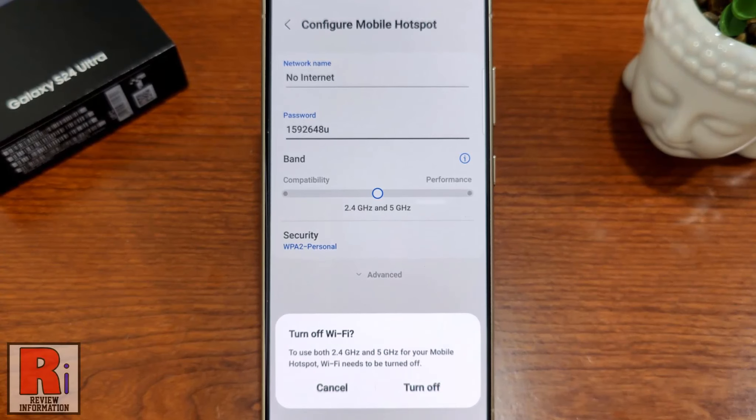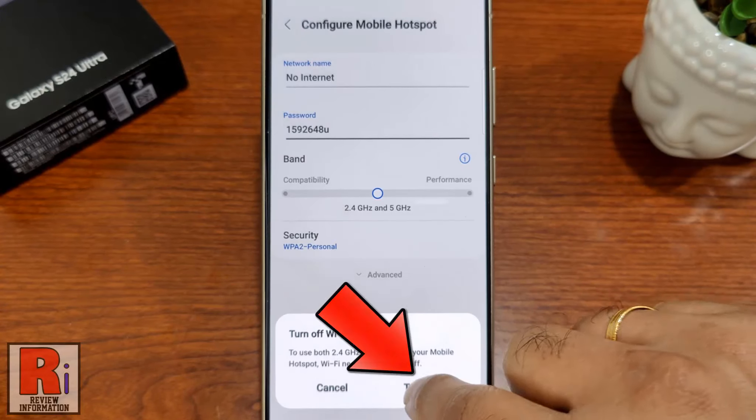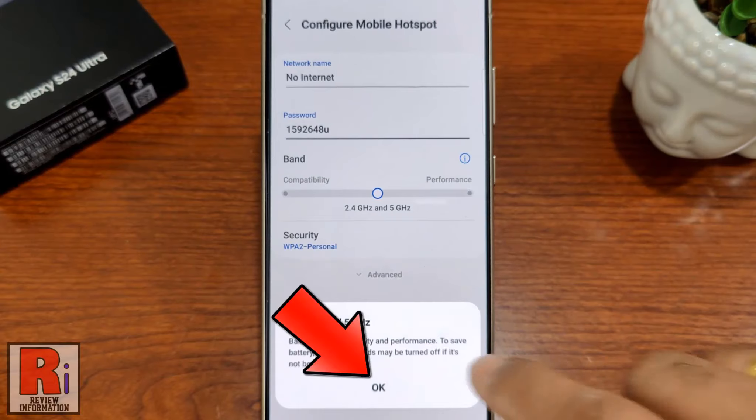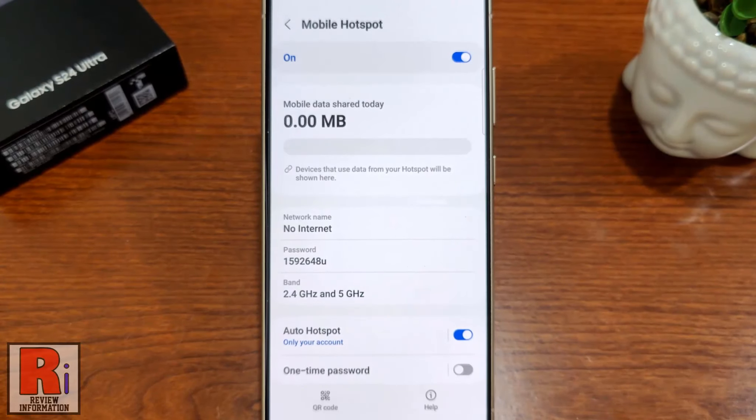To use both 2.4 GHz and 5 GHz for your Mobile Hotspot, Wi-Fi needs to be turned off. From the pop-up window, tap OK. And the settings have been applied.